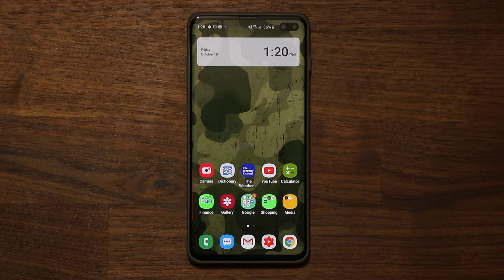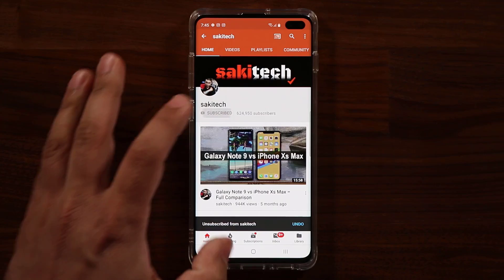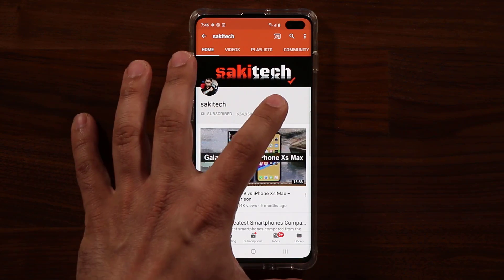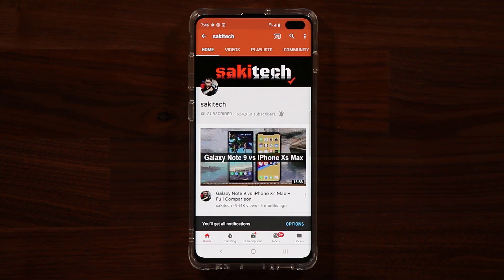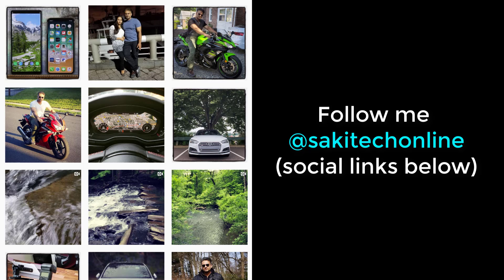That's all we have with the new navigation gestures on One UI 2.0. Drop questions down below and have a fantastic day. If you found this video useful, make sure to subscribe to SakiTech by clicking that button, and click the bell icon to get notified every time I upload a new video. If you use Twitter, Instagram, or Facebook, follow me at SakiTechOnline to get the latest updates.